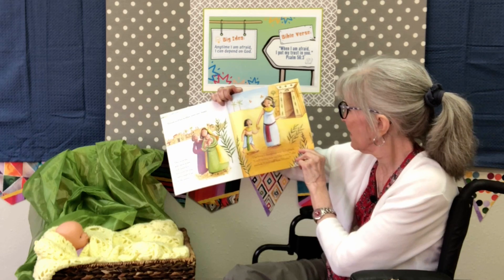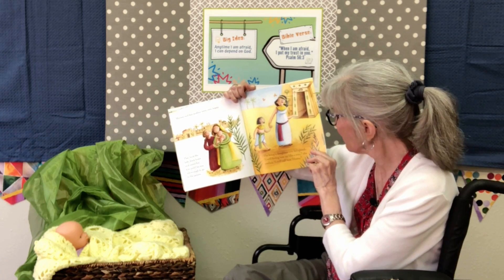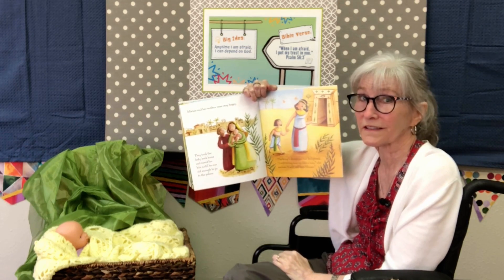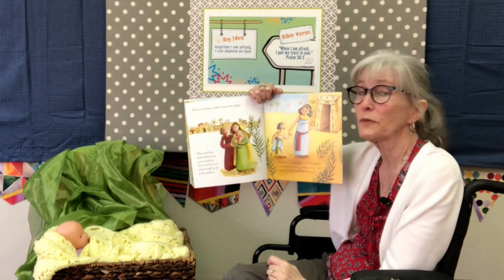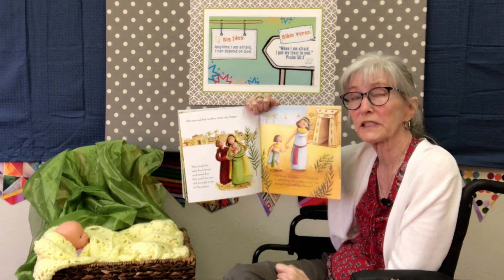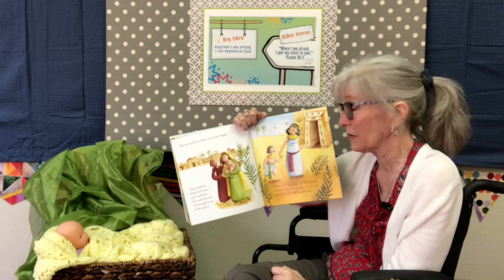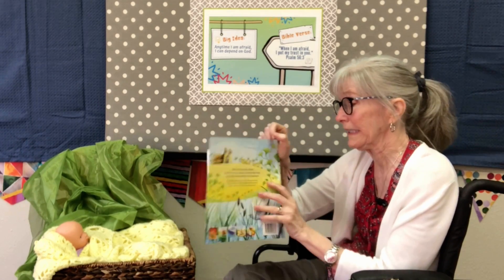They took him back home and cared for him until he was old enough to go to the palace. The king's daughter was delighted. "I will bring him up like my very own son," she smiled, "and I will call him Moses." Does that sound familiar? That's the Moses we've been talking about. God was protecting Moses, and this story is very important in the Bible because God protected Moses — he had a very big job for Moses to do when he grew up.